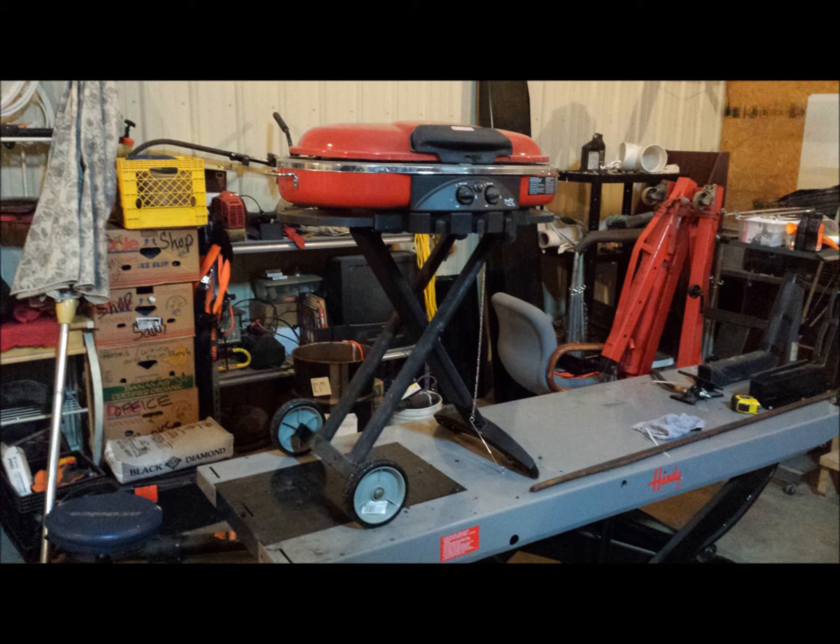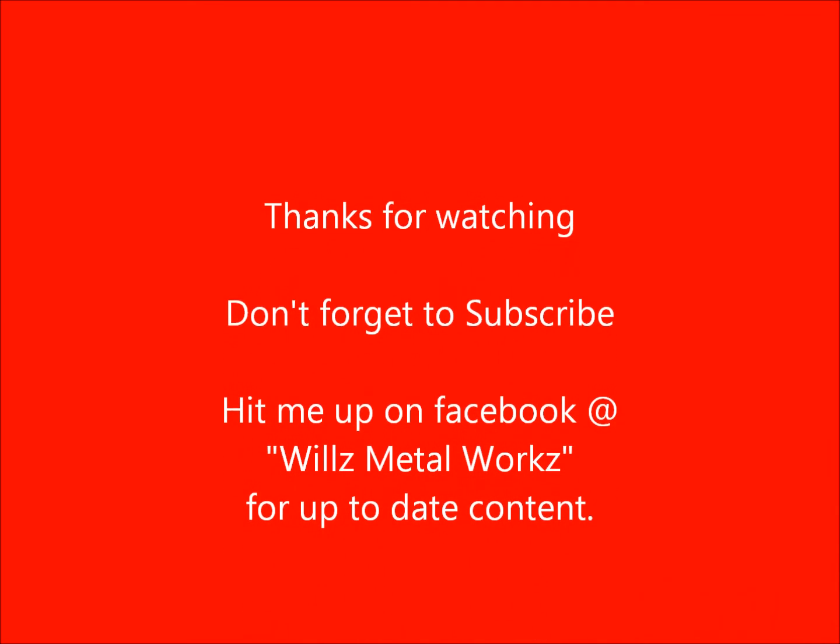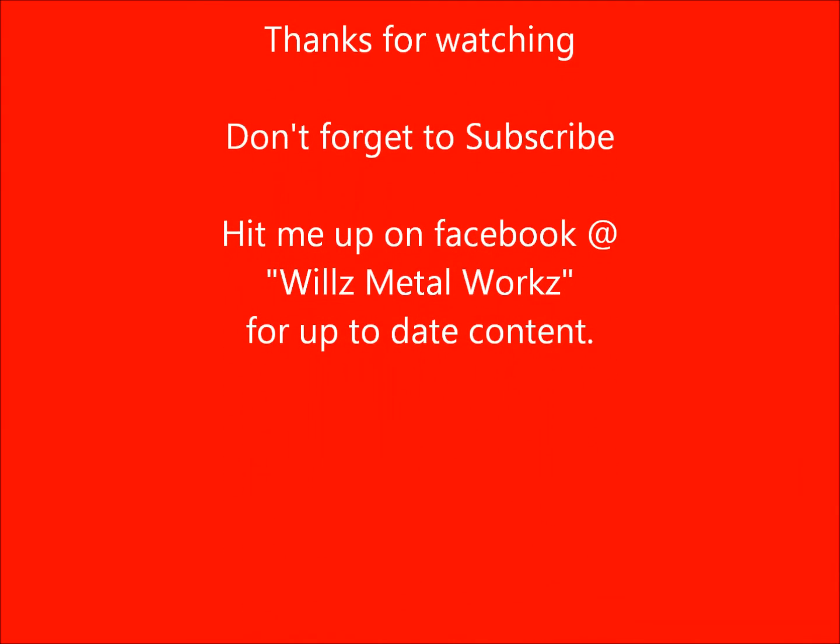I just want to thank you guys for watching my videos. Click the subscribe button to my channel. Hit me up on Facebook at Wheels Metalworks for some more up-to-date content. I appreciate you watching — stay tuned for more.